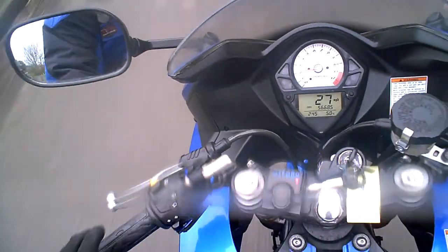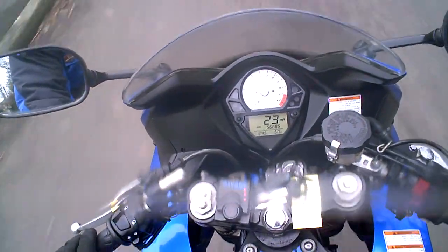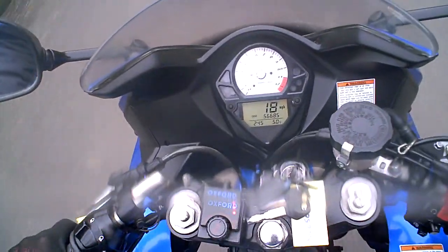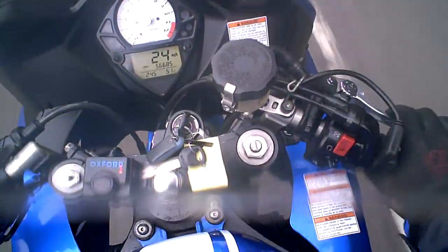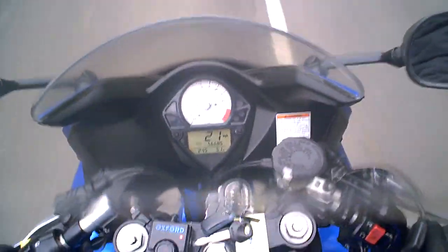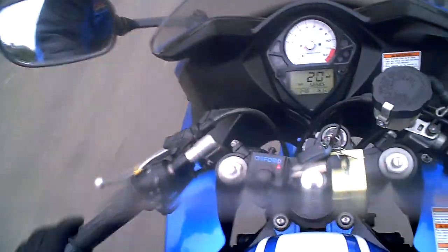I'll just apply a little bit of rear brake. The rear brake disc was nice and flat and the brake feels as powerful as it should do. Same with the front — flat disc and a powerful brake. The bike goes nice and straight as you can see, and it just feels as it should do.